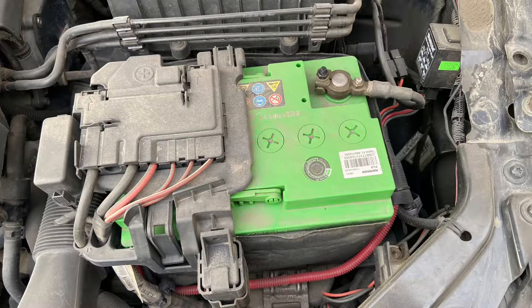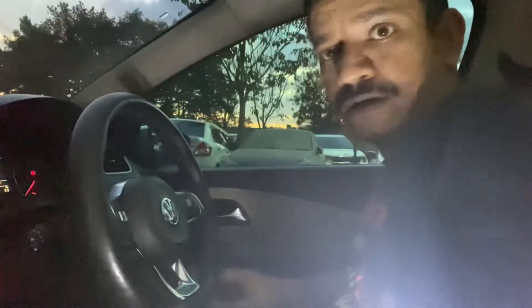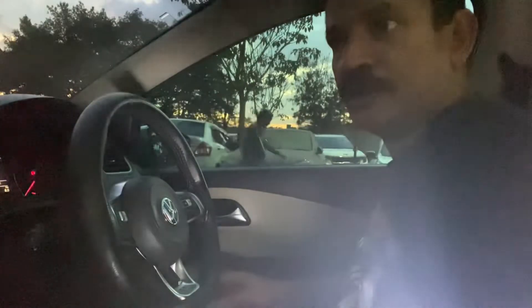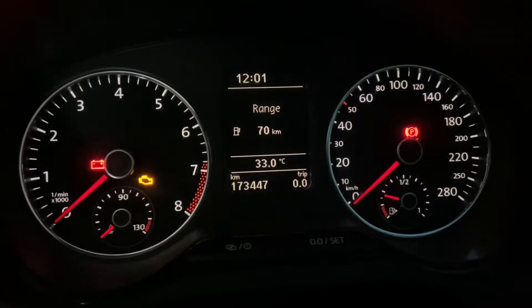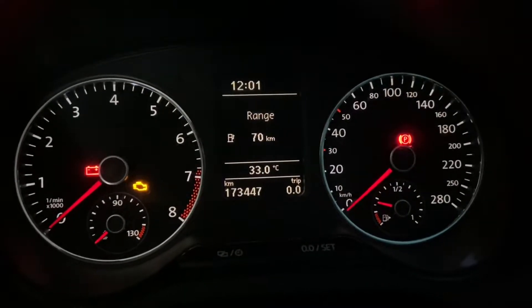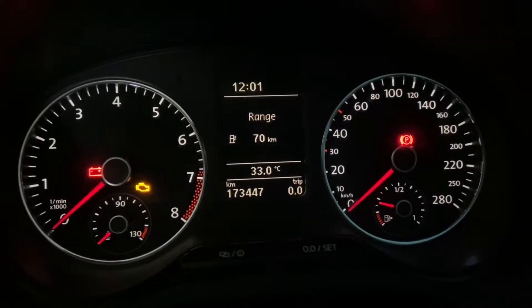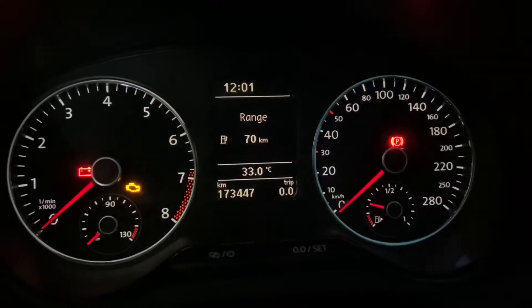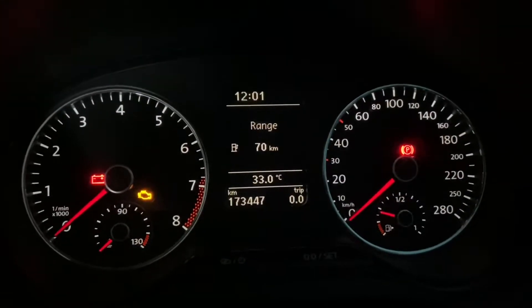Now reconnect the battery. Do the usual basic settings like rolling the windows up and down three times from the master driver console so they automatically go up and down. One more thing — your trip reading basically gets reset. Your odometer doesn't, because it gets stored to an EEPROM, so that doesn't get reset. You'll have to redo the clock settings, and your fuel efficiency will get calculated once you get the car running.